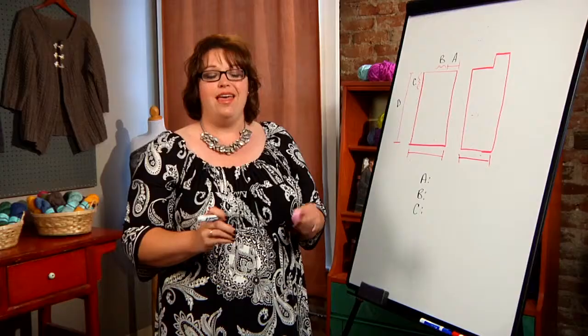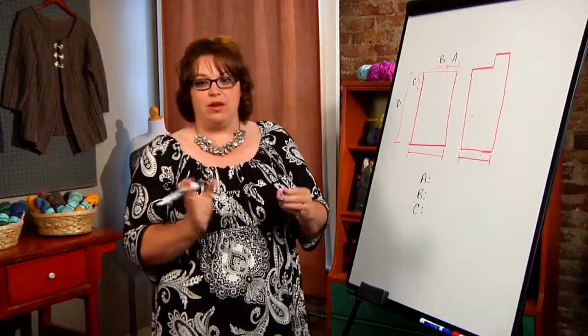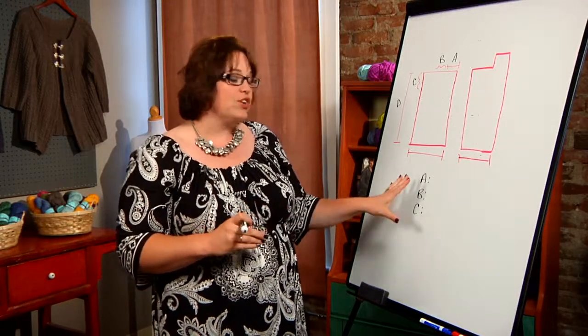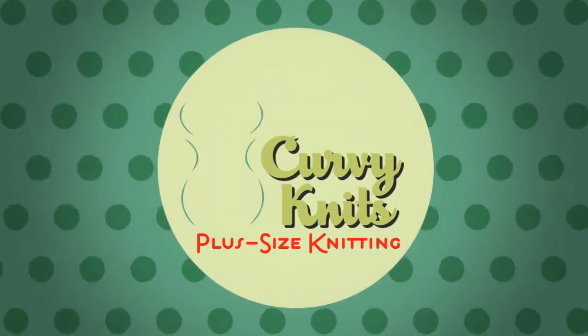Does that make sense? I'm a big proponent of just going a little bit left of center, just to make it your own. If this works for you, do it that way. To find out more, click the link.